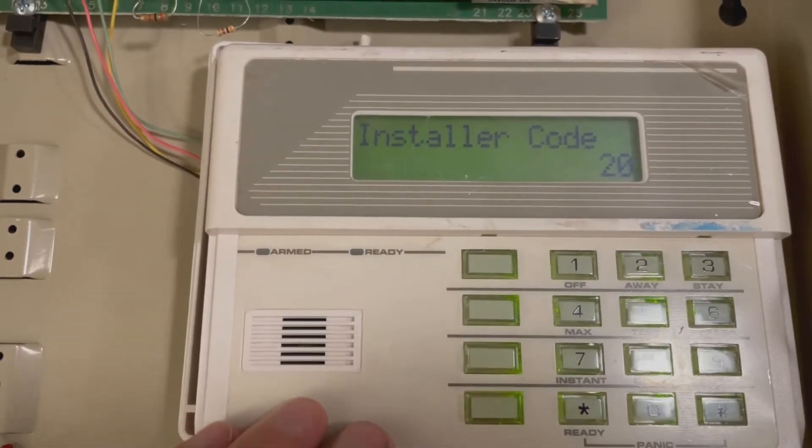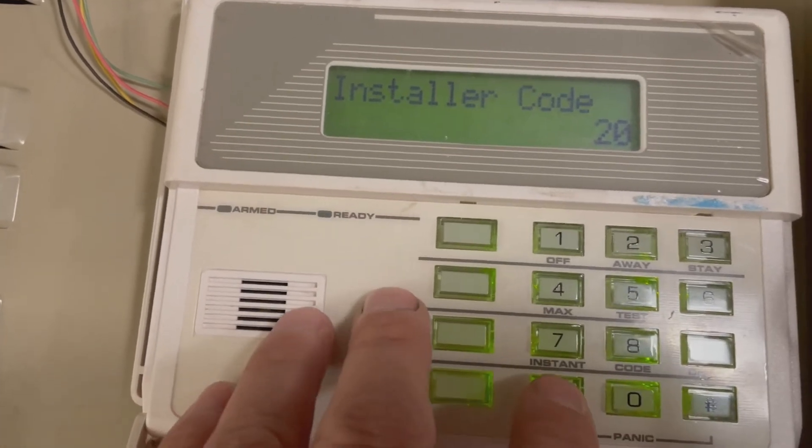Now once you're in programming, we need to go into the zone attributes. On this panel, it's star 56.